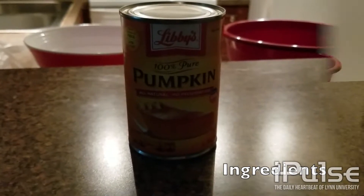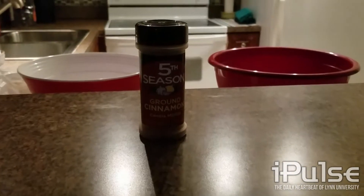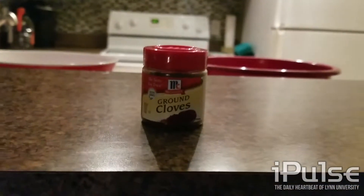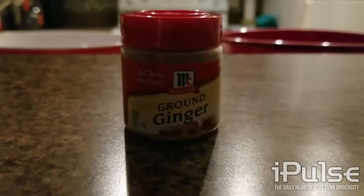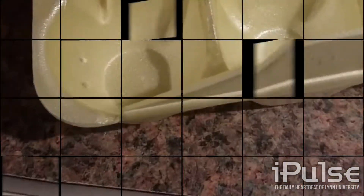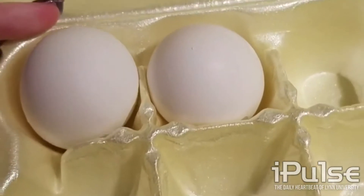Pie crust, pure pumpkin, ground cinnamon, evaporated milk, ground cloves, ground ginger, salt, sugar, and two eggs.